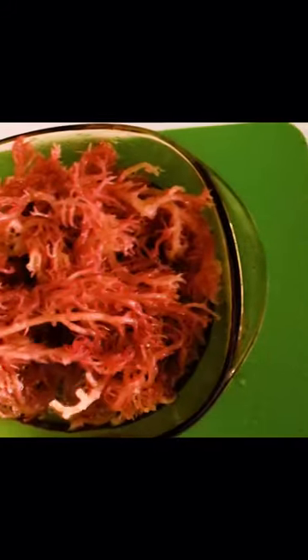I cleaned the sea moss with spring water until all debris was gone. Next I covered and soaked the moss in alkaline water for 24 hours and here is the result. You can use tap water but boil first, let cool then cover.